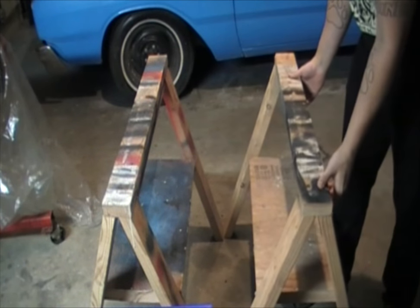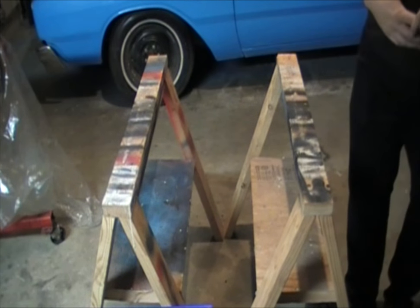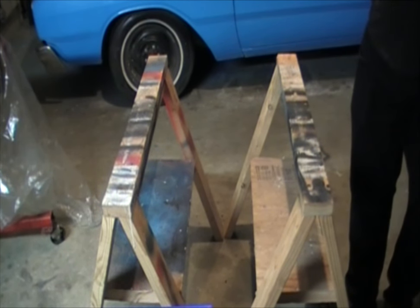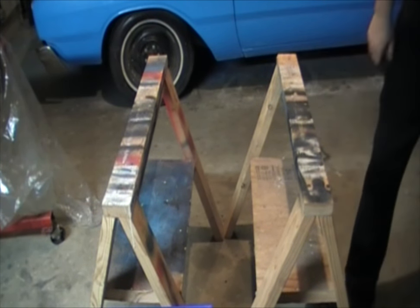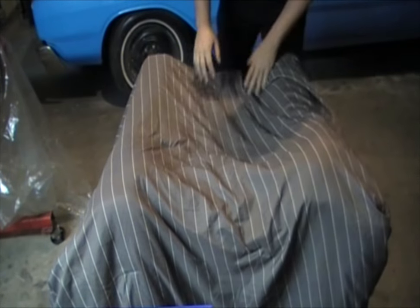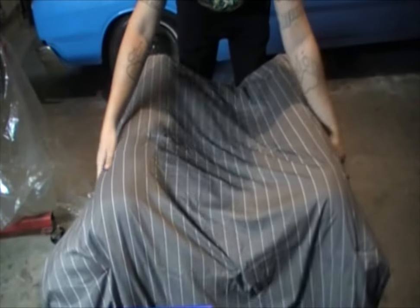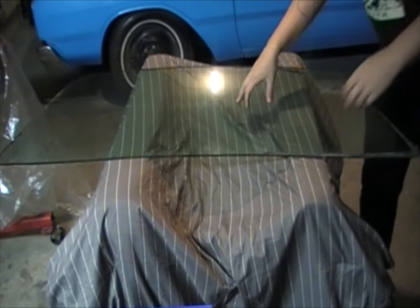The first thing I suggest you have is a set of sawhorses. You can build them like I did here or you can go out and buy some. The professionals use sawhorses made out of metal tubing with rubber on the top so the glass doesn't break. The way I address that is I just take a comforter and drape it over the top. Also it's a good idea to leave a dip in the middle so you can see where the edges are on your sawhorses. Then carefully place your glass on top.